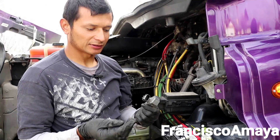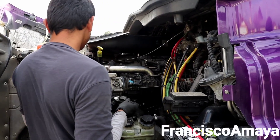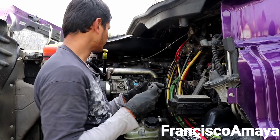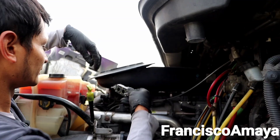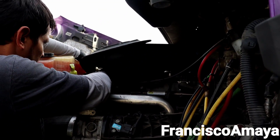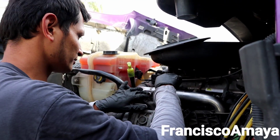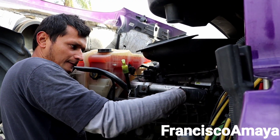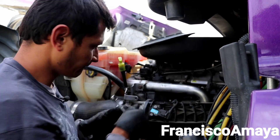The task right now is to install the EGR delta pressure sensor. Everything else is back in place so it's going to be easy — there's only two bolts and the plug over here. Just make sure to install the O-rings, very important. Double-check all these, and that's it.